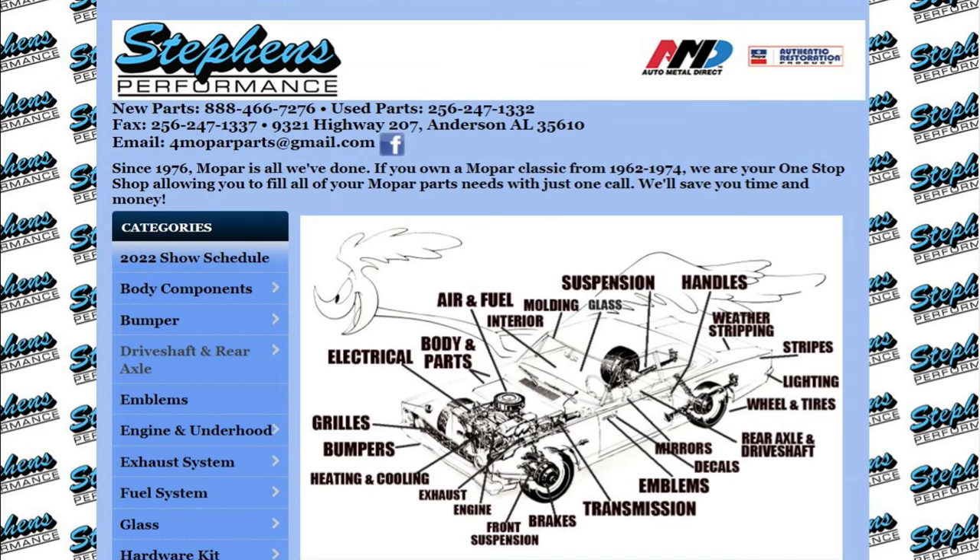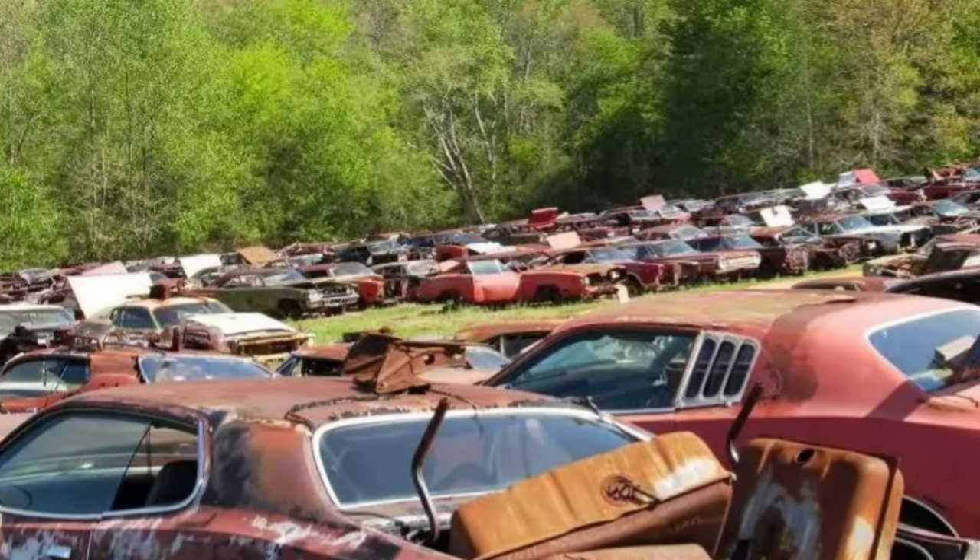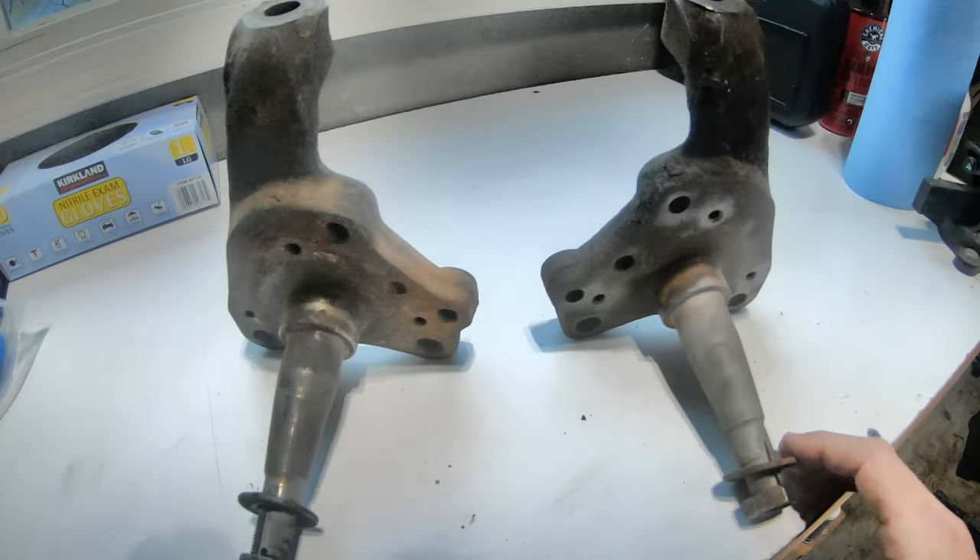So I reached out to Stevens Performance — I'd never dealt with them before, but they're a large junkyard. I'll put a link to their website. I asked if they had a pair and he said he thought he did but had to go look. He went out back and ended up finding a set — yeah, he said they were like $250 something, which was a little more than I wanted to spend for spindles, but I thought it was my only option.